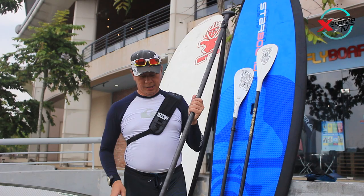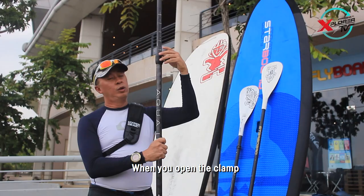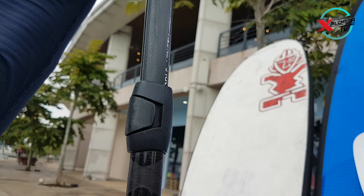The paddle floats on water, so if you throw it in the water it will still float. Once you open the clamp and reach out, that will be the length which is customized for you.